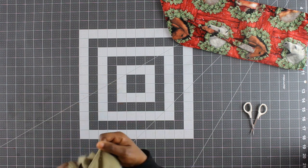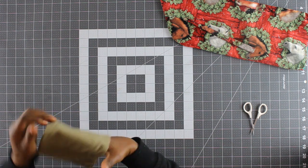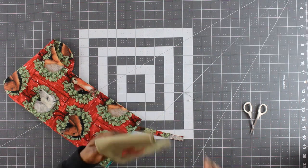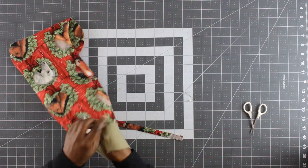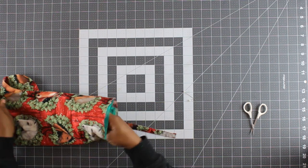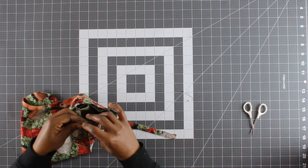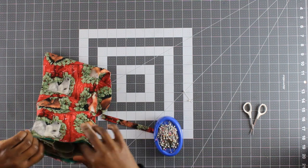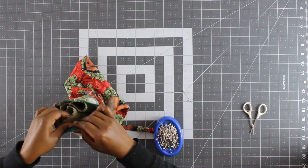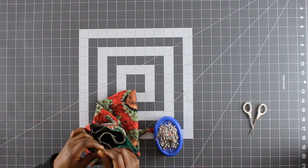Now I'm rolling the cuff so that the wrong sides are together, and once I'm done I'm going to tuck the cuff into the stocking unit next to the lining. I'm going to ensure that I match the side seams, and then I'm using pins to secure all the layers together.